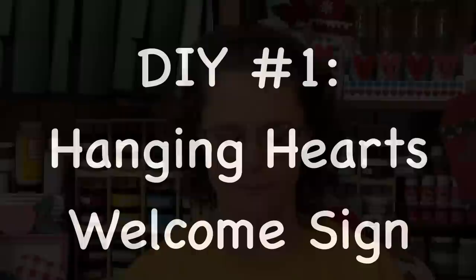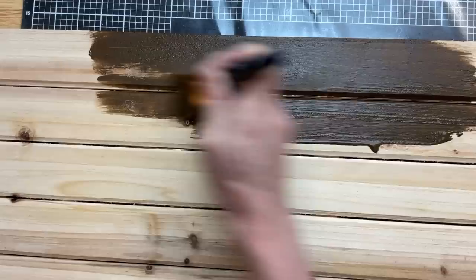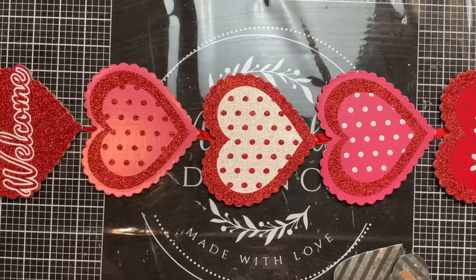For our first DIY today, we're going to take this hanging heart sign from Dollar Tree, a board, some ribbon, and some metal hearts from a different Dollar Tree sign and make a larger piece. First I'm going to take this sign from Michael's and give it a coat of Waverly antique wax — of course you could paint this board whatever color you would choose.